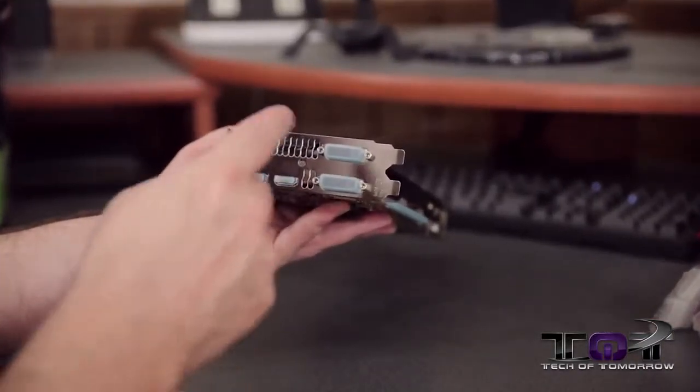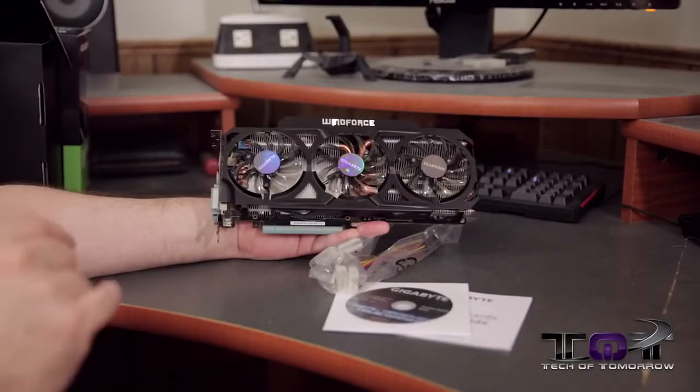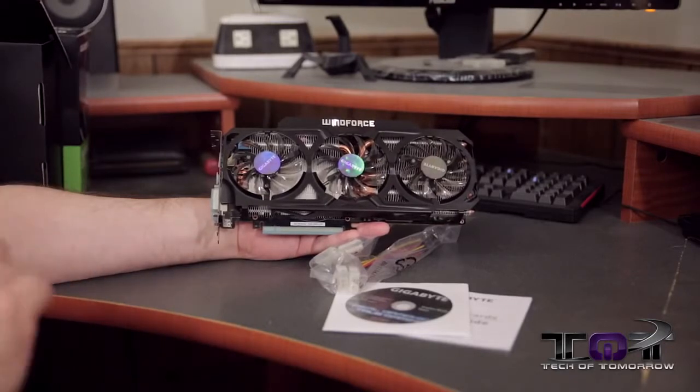Here we get to the rear IO: single DVI, single DVI-D, standard HDMI, and standard DisplayPort. And that's everything that comes in the box of the new GeForce GTX 780 Ti Windforce Edition from Gigabyte.